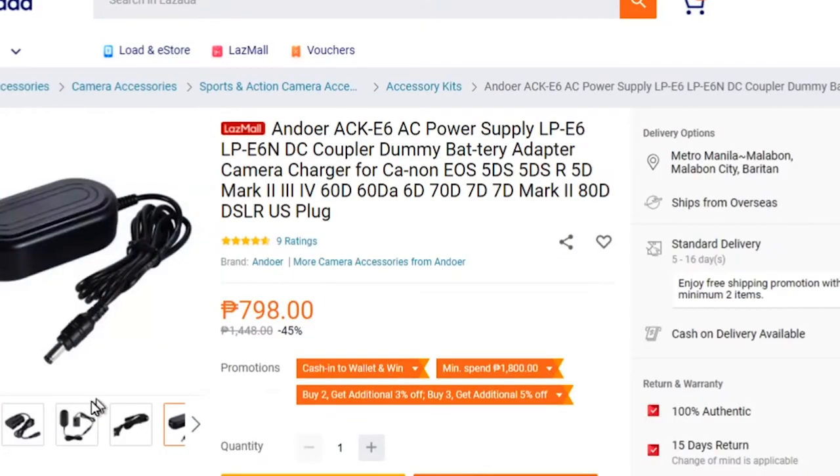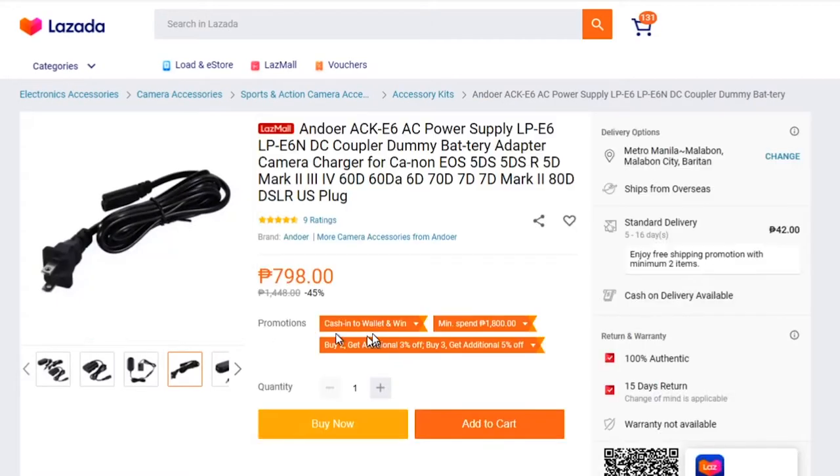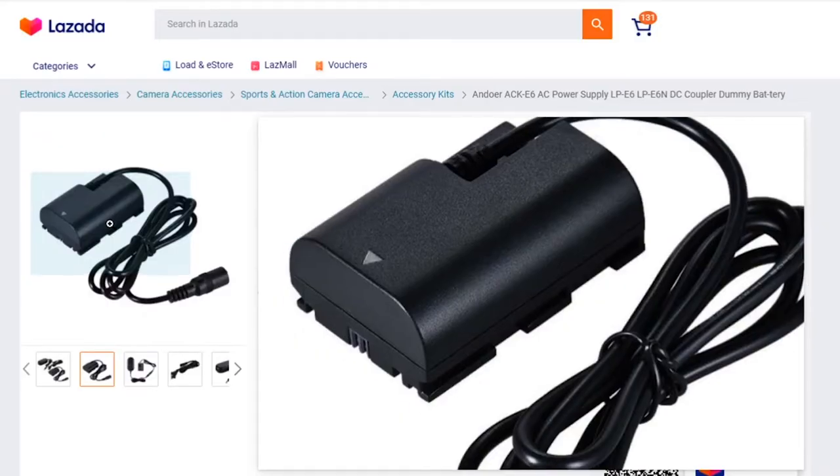For example, the Andor ACK-E6 AC power supply is also available. This is a bigger battery with a higher power requirement — you have to plug it straight to the wall.